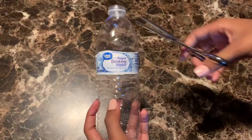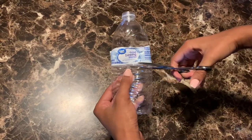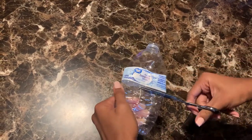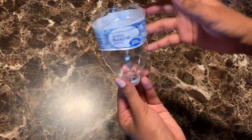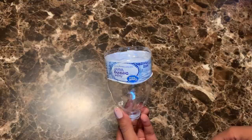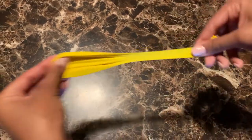So your first step is going to be to cut the top off of the water bottle. We're only going to be using the top half of the part that we cut off. Then you're going to take your balloon and stretch it to make sure that the flour fully gets through it.